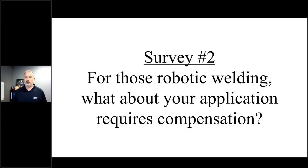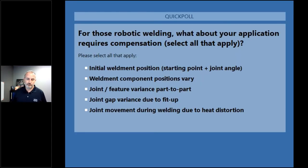Let's move into our next poll question, and this one is for all of you folks that are doing robotic welding out there. What about your application requires compensation? There are a number of options — from finding the part initially all the way through being able to measure the joint, look at gap within the joint, and maybe even compensate for that gap within the welding process.